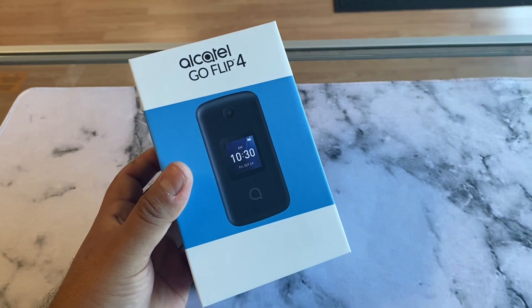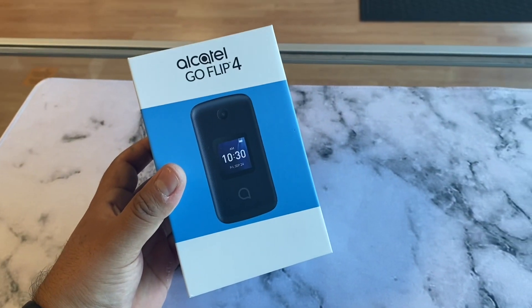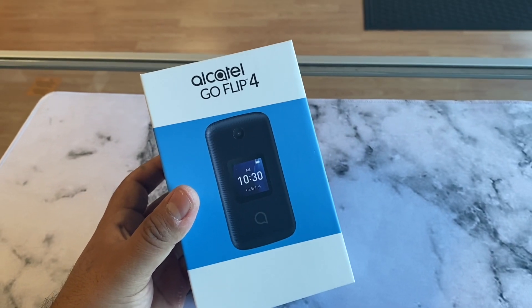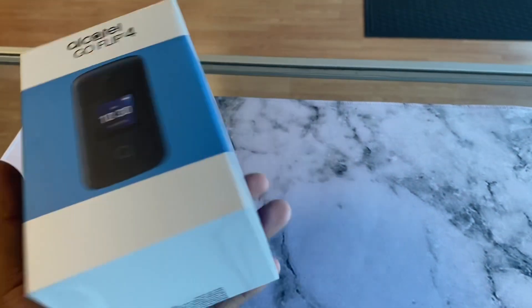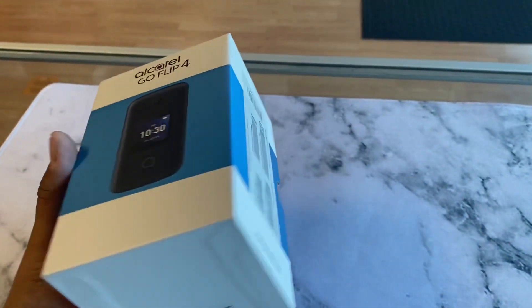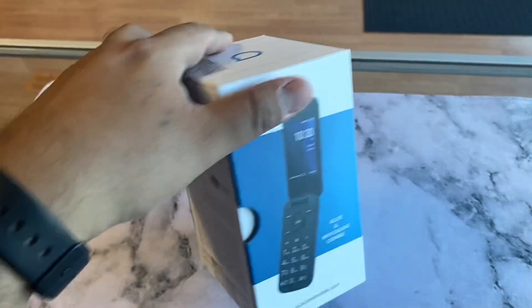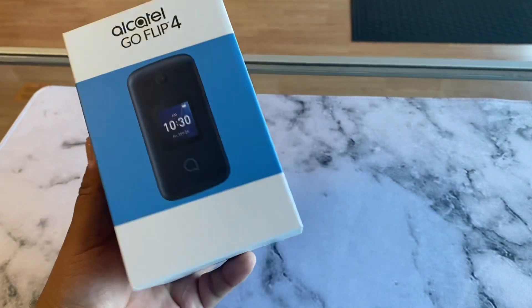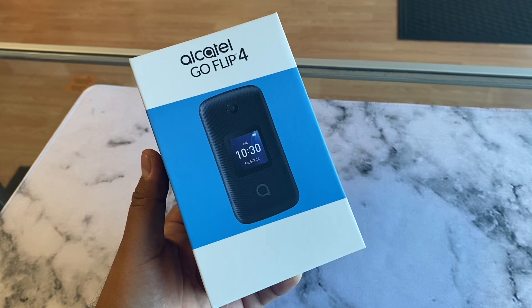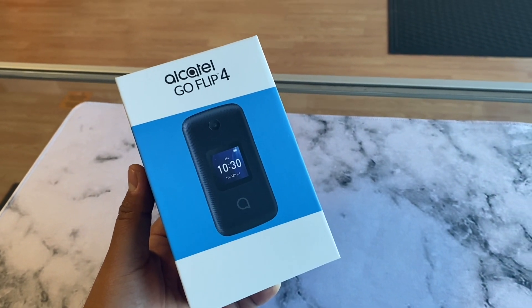Welcome back guys. Who needs an unbox of a new flip phone? We got a new flip phone — it's just launching with Metro by T-Mobile. I believe T-Mobile already has it. It's called the Alcatel Go Flip 4. Right now they have the Alcatel Go Flip 3, but now we have a 4G LTE flip phone from Metro or T-Mobile. So let's do a quick unboxing and see what's in the box. If you're shopping for a flip phone, it looks like Metro and T-Mobile just picked this one up.